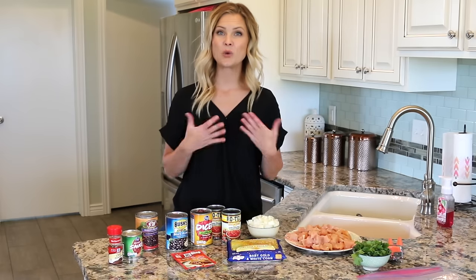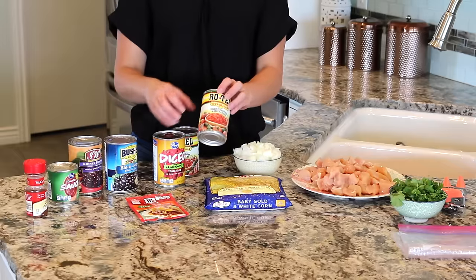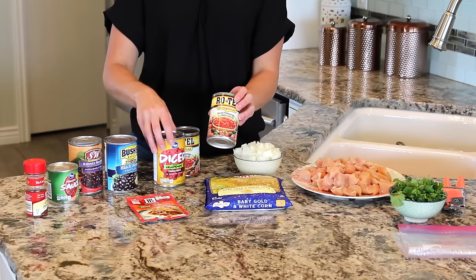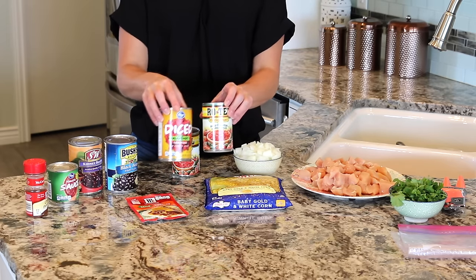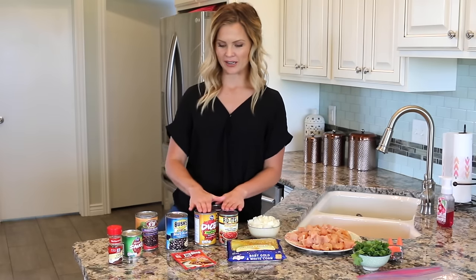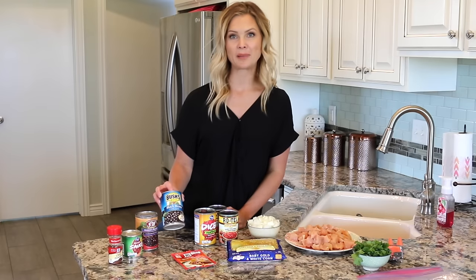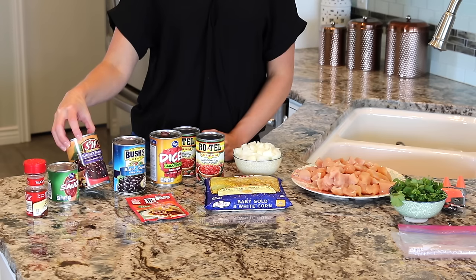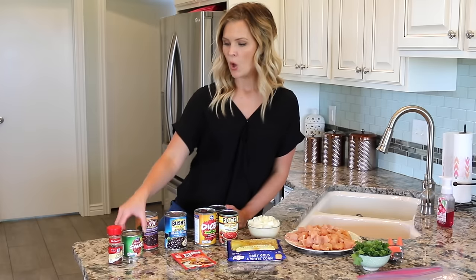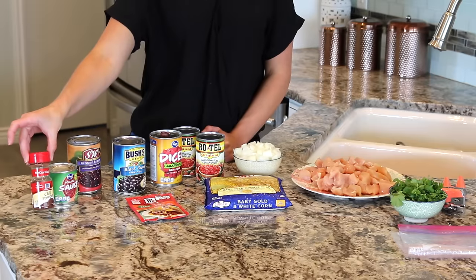Three cans of diced tomatoes — I chose to do two cans with diced tomatoes and green chilies, and one can with diced tomatoes and jalapeños, which is going to add a little kick and spiciness that my family loves. One 16-ounce can of black beans, rinsed and drained. One 16-ounce can of kidney beans, also rinsed and drained. One 8-ounce can of tomato sauce, and one tablespoon of chili powder.